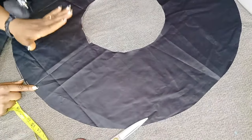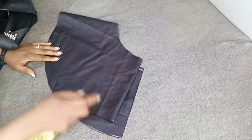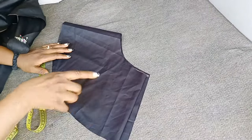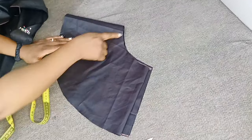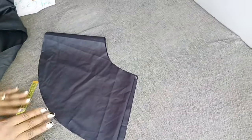Now having cut out my peplum, I'm going to place it on my Ankara fabric and cut it out. I'll be repeating the same thing for the second flare. I have a length of 9.5 for the first; I'm going to make my second peplum 3 inches shorter, so 9.5 minus 3 is 6.5. I'll be working with the same radius, cut it out, and this peplum will be an overlapped peplum.